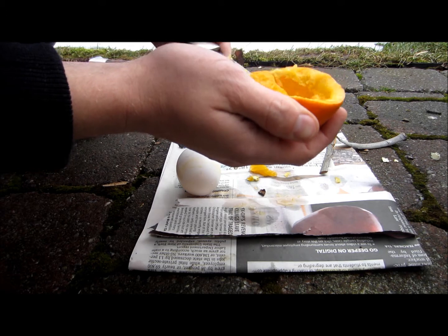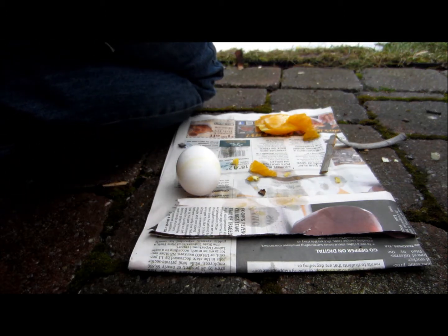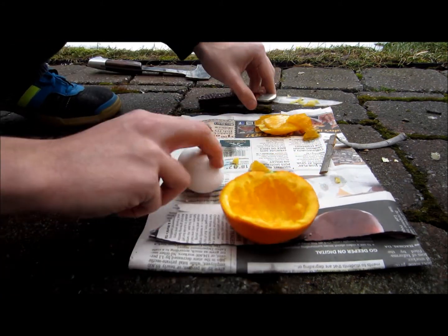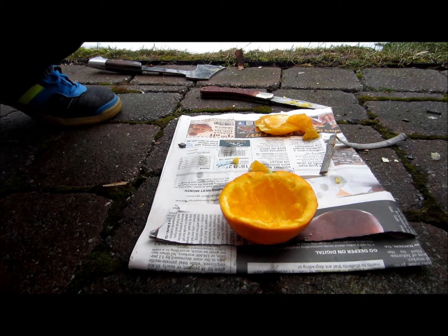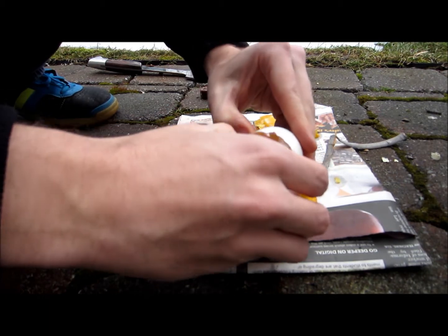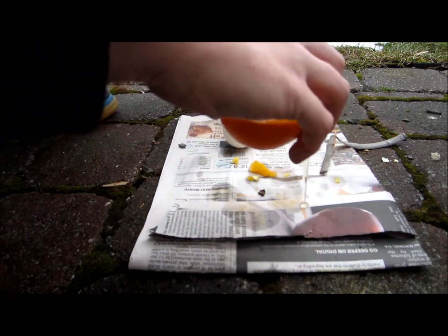I usually like to leave some of the juice in, just to give it some flavor — a nice orangey, tangy taste. Then you're going to put your egg in and crack it. Then you're going to put it in the fire.